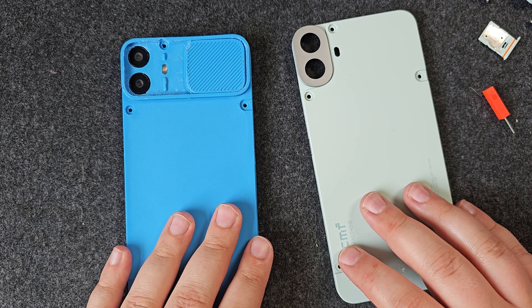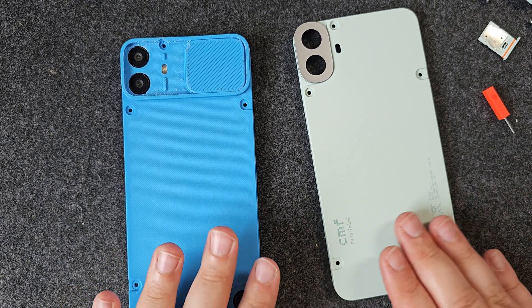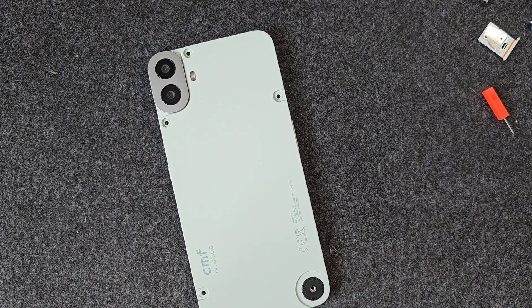Next up, we're going to print a couple of things that go on top of the pre-existing case. So let's get the old case back on and get some stuff printed. We've got the back back on — let's take a look at the next print.